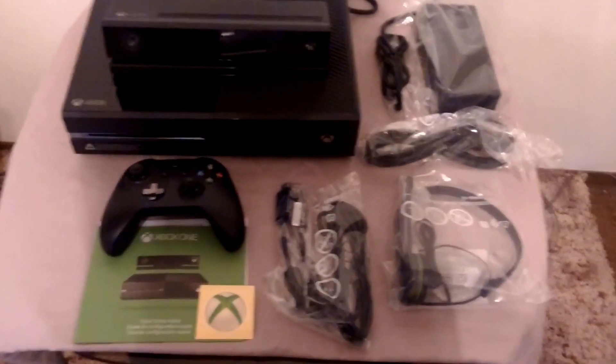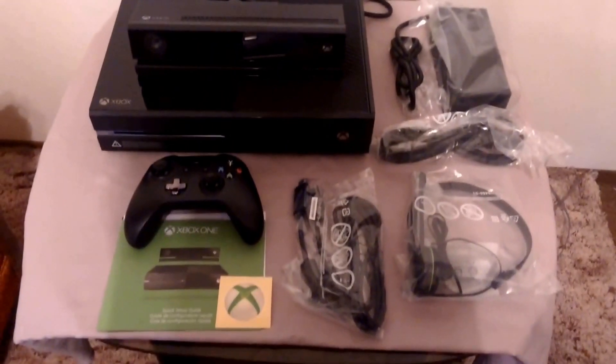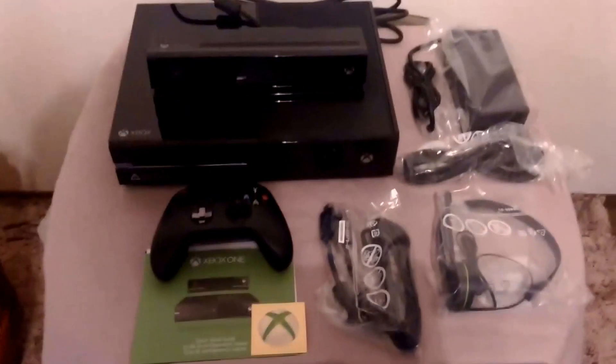Very slick. So here we have everything that came in this box: the manual, the controller, the system, the Kinect 2.0, the various cables, and the headset. Now let's hook this thing up.